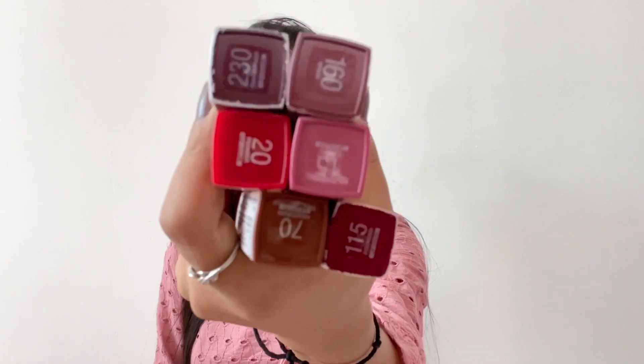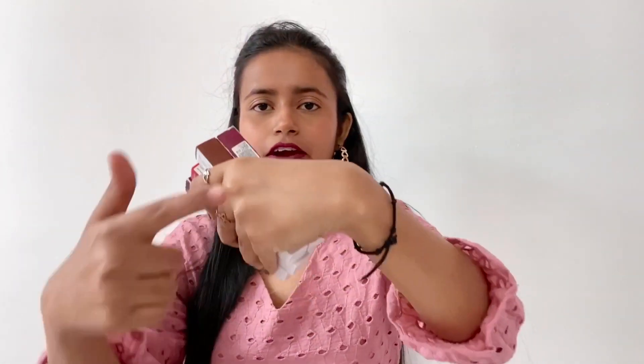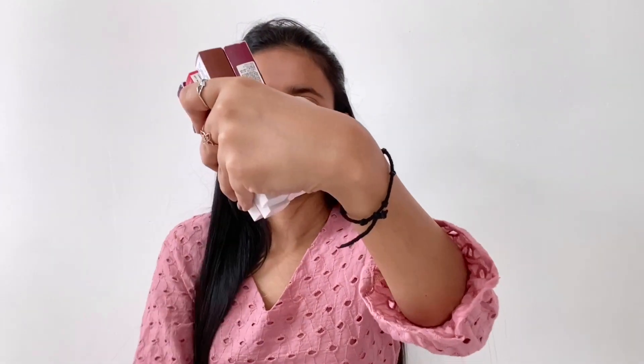Today's video is basically on girly things — lipsticks. These are Maybelline Superstay Matte Ink lip swatches that I bought from Nykaa, and they cost rupees 650. I bought six new shades, and these shades are literally amazing — 100% waterproof, 100% smudge proof, and they last for about or more than 24 hours. I'll be trying out these six shades on my wrist and showing you each and every shade.